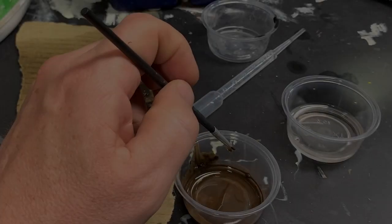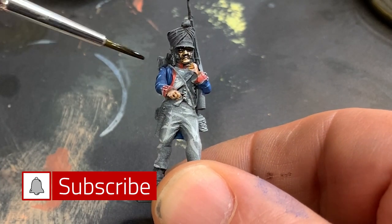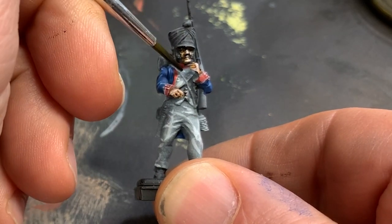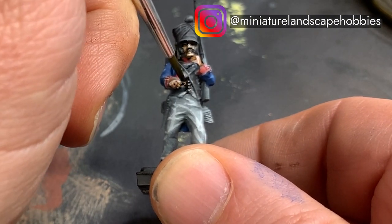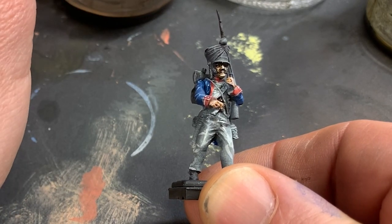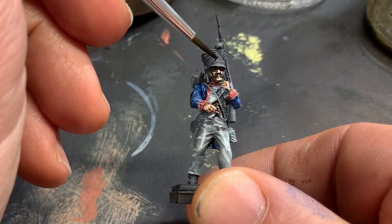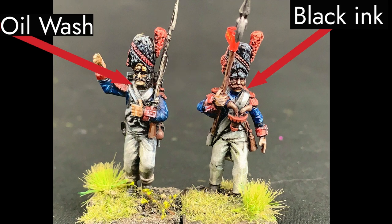A few videos back I decided it was time to try my hand at shading models with oils. During the video I used a tube of Tylen 502 smoke oil paint and I shaded and lined a large number of Napoleonic models, primarily through the use of targeted washes. After it was all said and done I thought the results were decent. However, I noticed that the definition just was not quite sharp enough, and I felt the model suffered a little bit while trying to establish contrast.